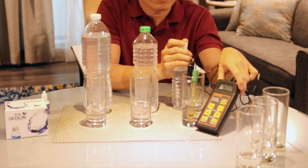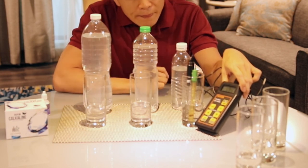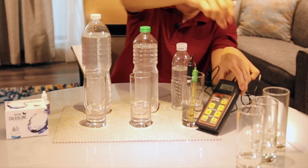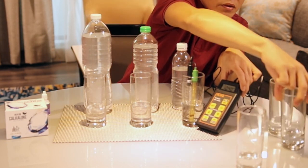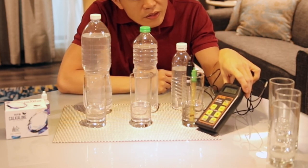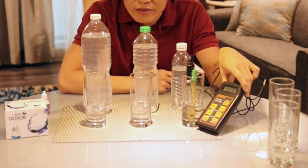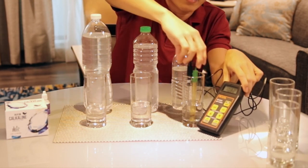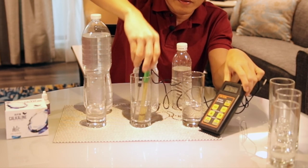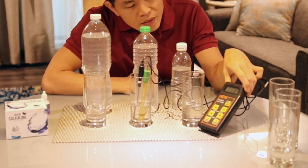Can you see the pH? It's 10, 10.2. Just in case it blocks you — can you see the reading? It's 10.6, 10.7. Now I move on to the second glass. pH — 11.